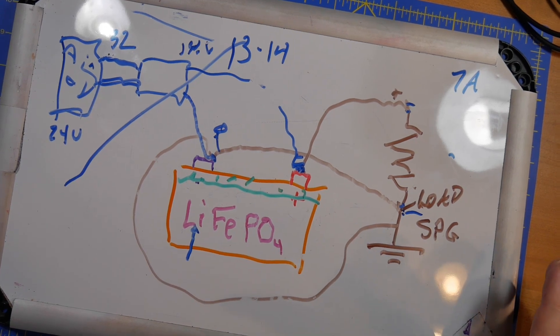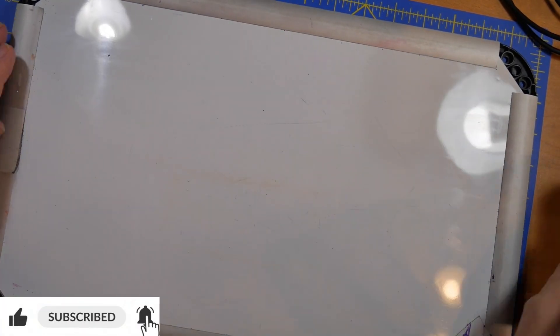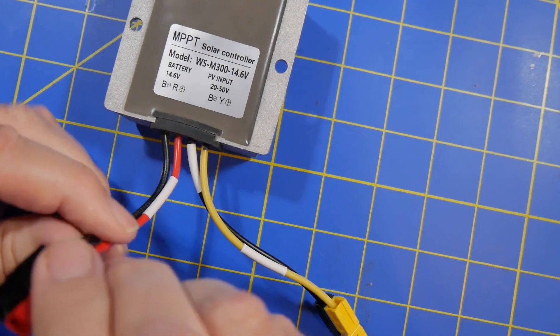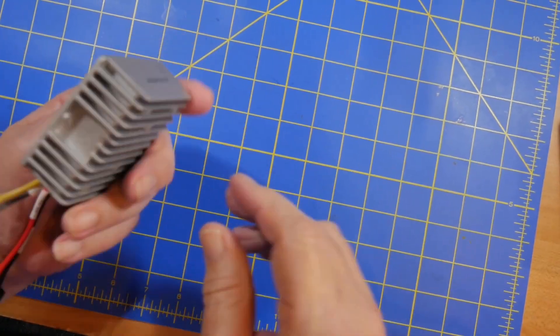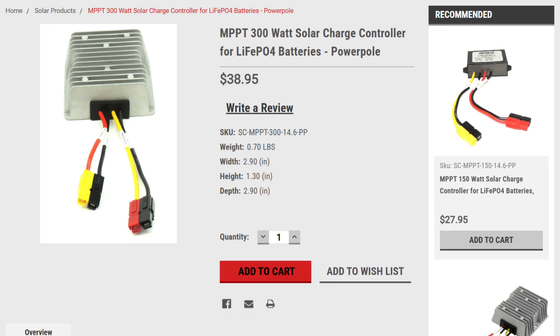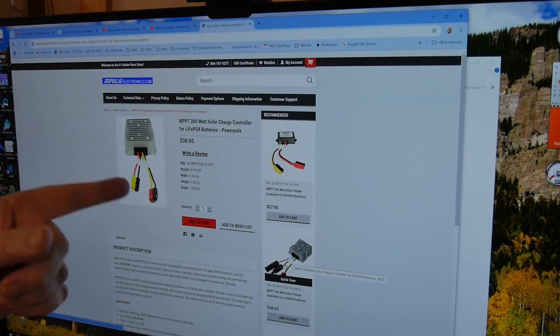I'm about to put another battery in there to do the one-year test on, and I'm going to connect it exactly the same way. I want to show you this little device — I got this at Impulse Electronics. This connects to the solar panel, and this connects to the battery. This is the charging circuit. This thing is $38 at Impulse Electronics — it's impulseelectronics.com. I bought it from them at the Hamfest. This one has the Anderson PowerPole connectors, or you can go with the one that uses the standard solar connectors.